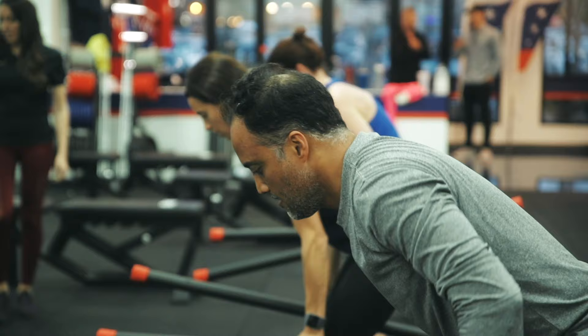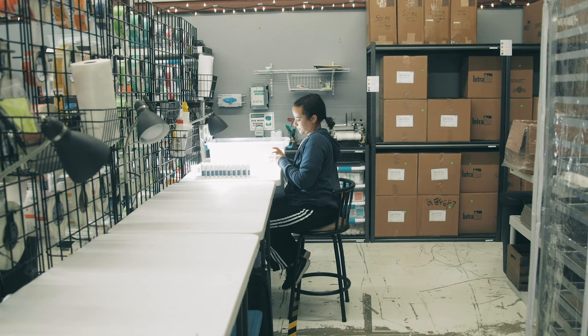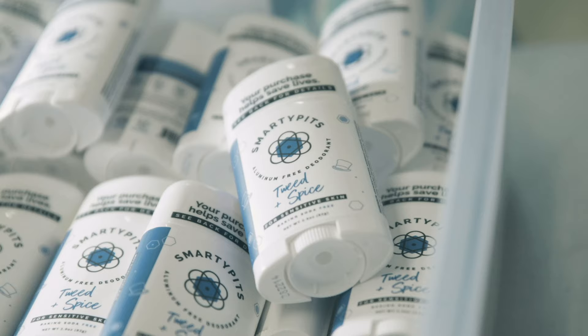Today we're talking about gear prep for documentary filmmaking. Most of the work that I do is documentary filmmaking based — whether it's a corporate video or branded content video, I do my best to try to make the story feel like a documentary, more of like a narrative documentary storytelling.